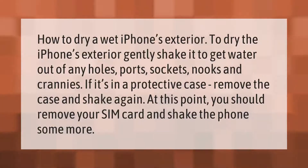How to dry a wet iPhone's exterior: gently shake it to get water out of any holes, ports, sockets, nooks, and crannies. If it's in a protective case, remove the case and shake again. At this point you should also remove your SIM card and shake the phone some more.